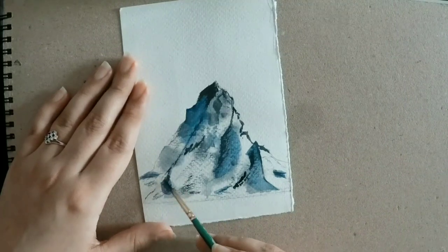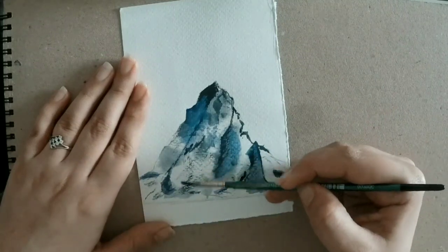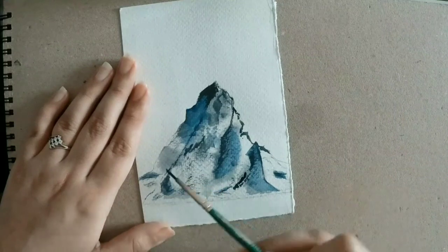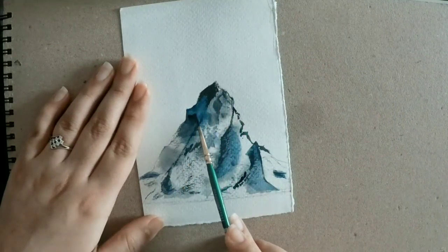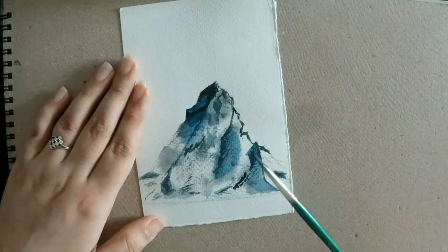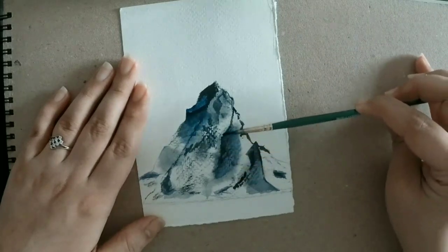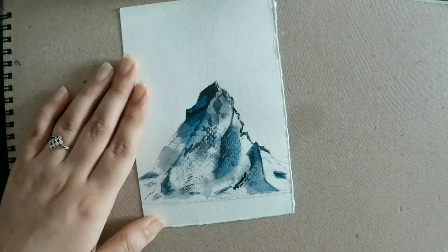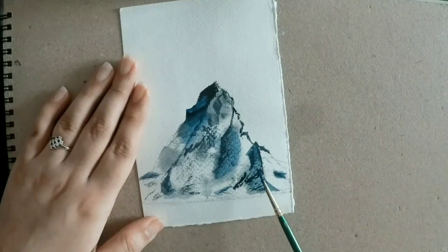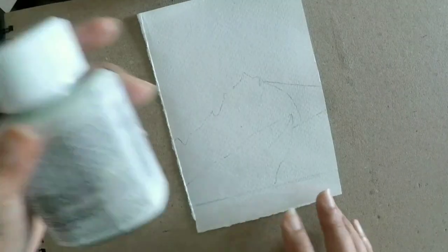Our mountain with this technique is almost done. The next technique I'll be using is with masking fluid, so let's give it the finishing touches. If you have paint left on your brush, you can use it to give it some strokes, which is basically adding details to your mountain. And it's done. Here's the second picture that I've drawn.